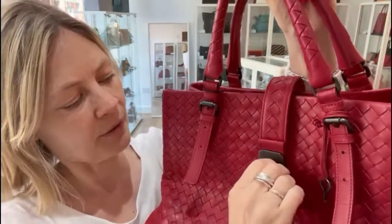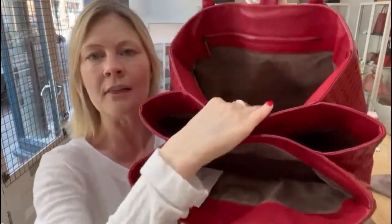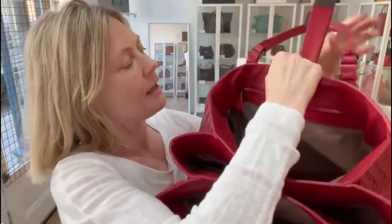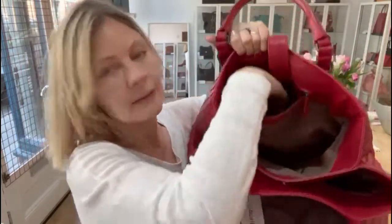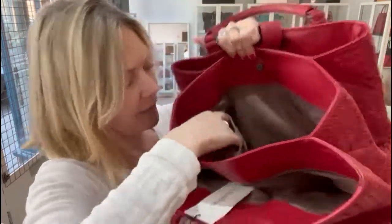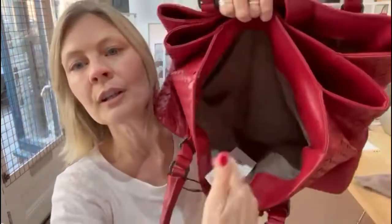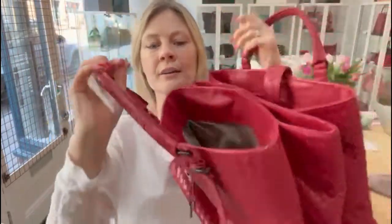So let's open that. There we are. Inside you can see it looks like that — we'll start at the back. Back section there, beautiful suede lining, and there is one zipped pocket just there. Then you've got the central section with the press-stud fastening, and there's one flat pocket just there. And then the front section there.